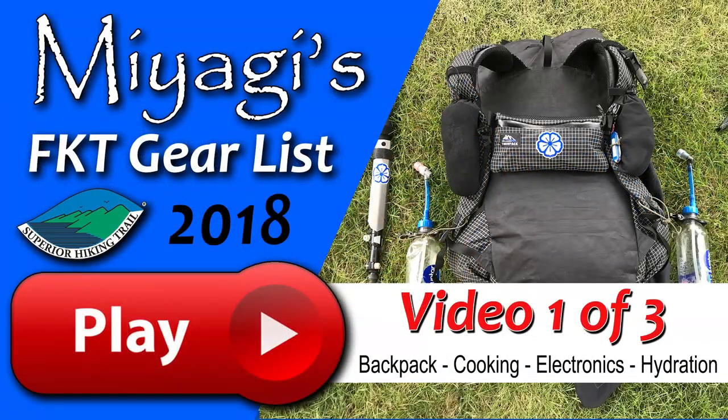One of the most common questions I get about my upcoming unsupported FKT attempt this coming weekend revolves around what gear I'll be taking along on my 310-mile journey. I've created a three-part series where I'll be going into depth on each piece of equipment I'll be carrying on my back and wearing on my body as I attempt the fastest known time record for the Superior Hiking Trail.